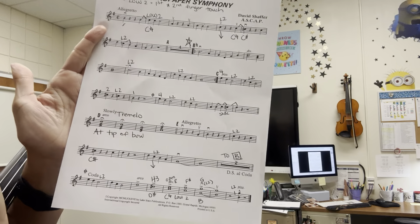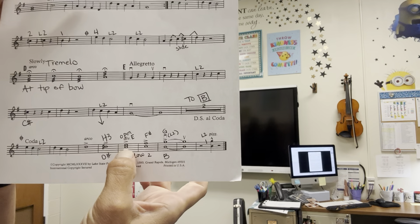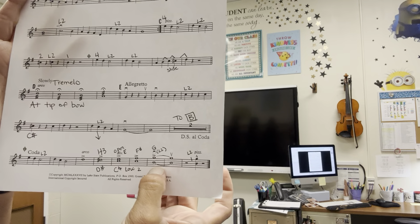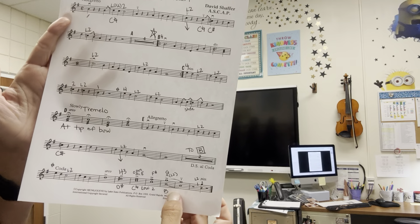There are multiple times where you have two notes at one time. Those are called double stops. I am able to play some of them at the same time. If I can do it, I will play both. If I cannot do that, I will play just the top part.